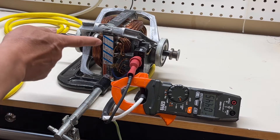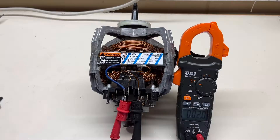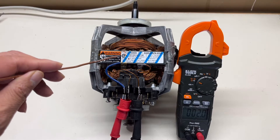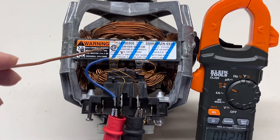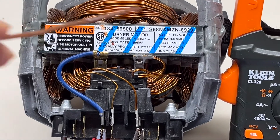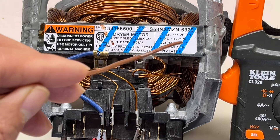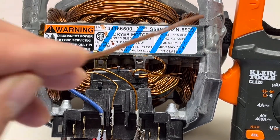The motor on the nameplate is rated at least 4.8 amps. This is the motor nameplate — you can see here. The motor is 1.4 horsepower, 115 volts, 60 hertz, 4.8 amps.